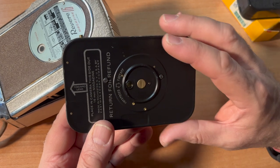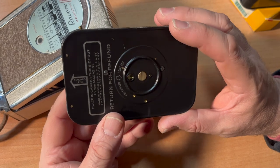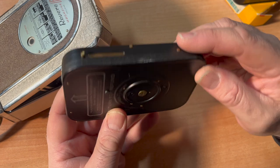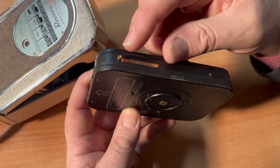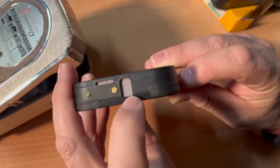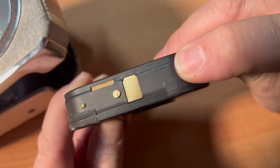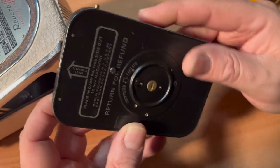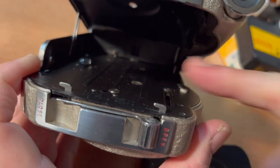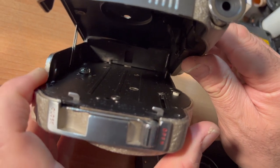A magazine holds 50 feet of film, which at 16 frames per second is about two to two and a half minutes. The film sits inside the magazine, and when you put it into your camera, it pushes back a lever and exposes the film. That film goes into the film gate on the camera — there's a gear there that your magazine sits on to turn the film. It's all quite simple and works quite well.